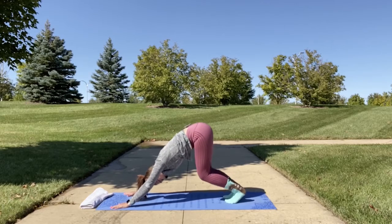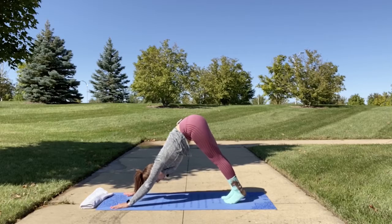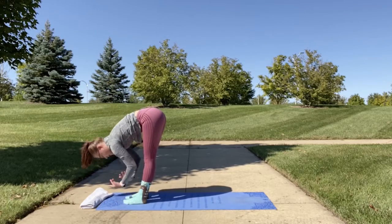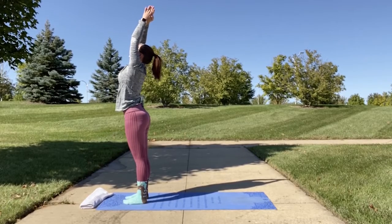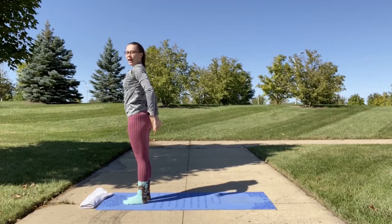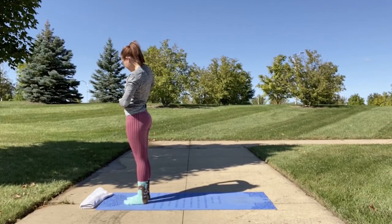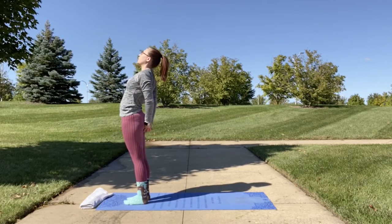Walk out in downward dog, maybe do a squat. Then we're going to come into standing forward fold again to redo our stretches. Inhale as you come up into mountain. This time bring your hands down, clasp your hands together behind you, and do a mini backbend — slowly opening up your chest as you come into a rising locust pose.